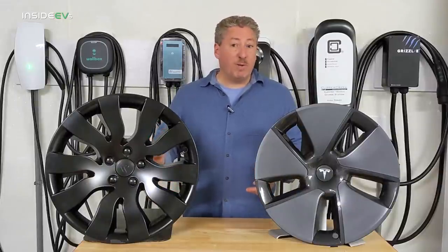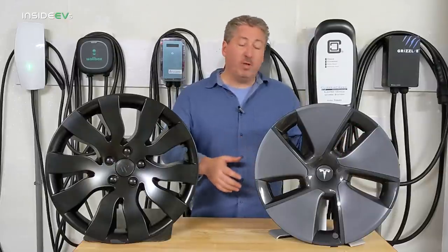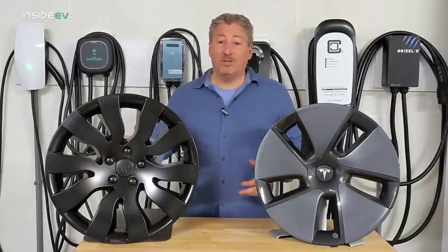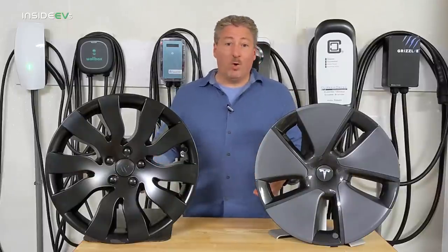These are more expensive than the Tesla stock covers. You can buy a replacement aero cap for $25 from Tesla, so a set of four is $100. As I mentioned, the Rimtricks covers are either $285 or $265, depending on which color you choose.